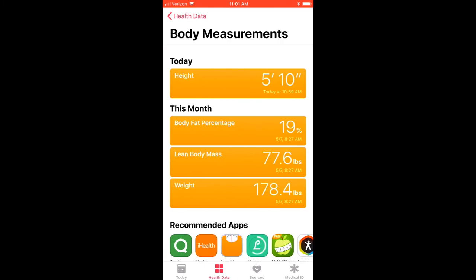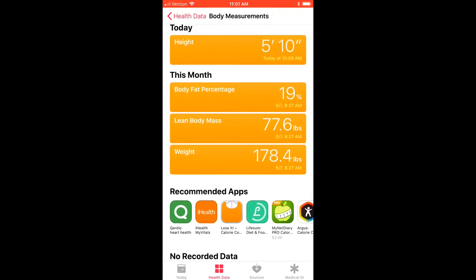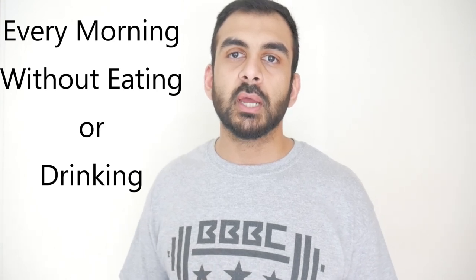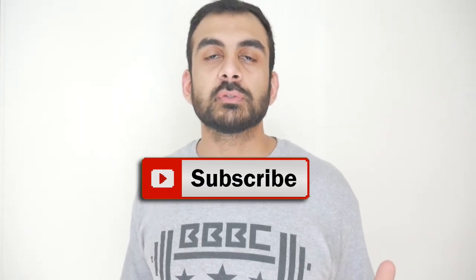You can also see all the synced data — body fat percentage, lean body mass, and body weight — within Apple Health, where the data source is shown as the Weight Gurus Bluetooth Scale. No matter what your fitness goal is, make sure to track your progress consistently. I personally recommend weighing yourself every day if possible, because your weight fluctuates daily and using averages is more reliable than daily readings. I'm very satisfied with this scale and would highly recommend it for tracking fitness progress. It's very affordable — I'll leave a link in the description below. Don't forget to subscribe for more videos like these.